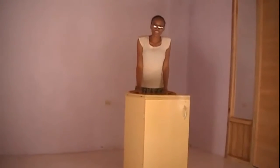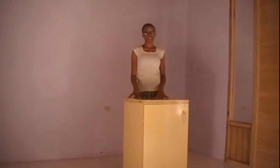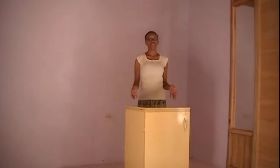Hi guys, welcome back to my channel. In today's video I'm going to be showing you guys how I'm going to be setting up a sewing machine that I bought a few years ago but haven't been using.